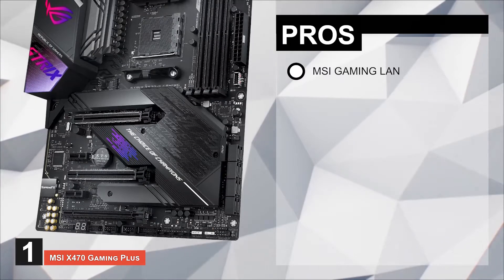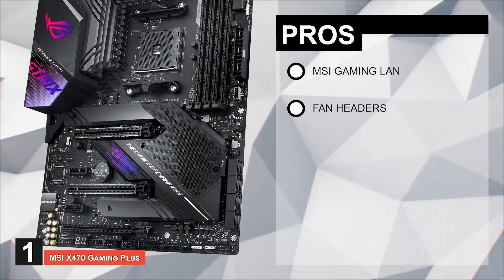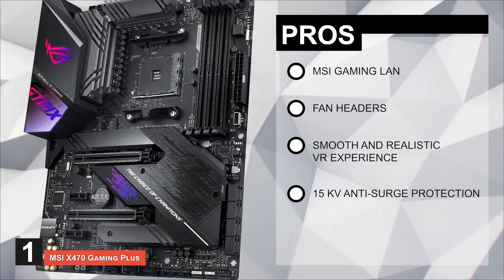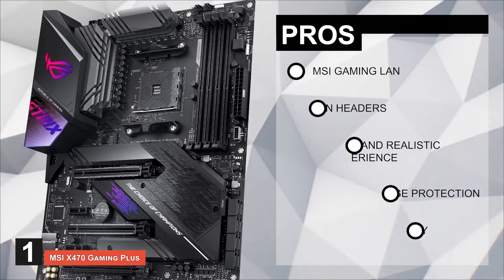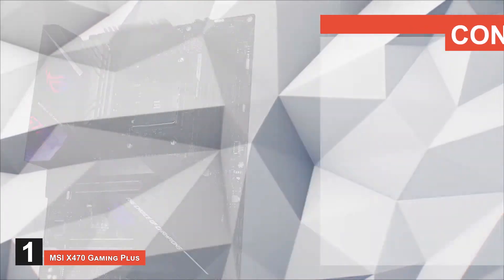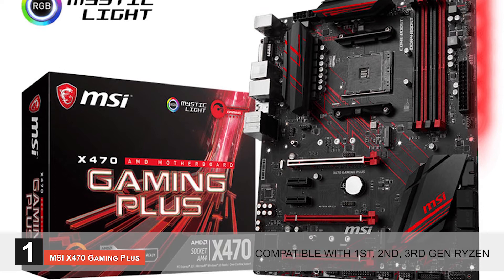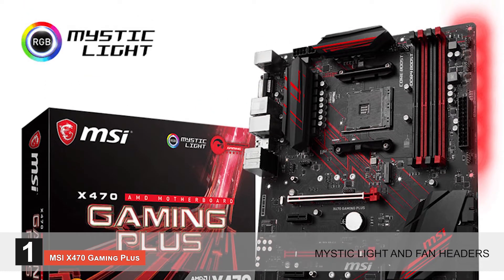Its pros are: it has MSI Gaming LAN for minimum lag; it has fan headers to keep your system cool; it supports a smooth and realistic VR experience; it has 15KV anti-surge protection against static electricity; and it uses MythicLite utility to set up a customized color scheme. However, there's no onboard graphics adapter. Bottom line: it supports DDR4 3466 OC memory, it's compatible with 1st, 2nd, and 3rd gen Ryzen, and it comes with MythicLite and fan headers.